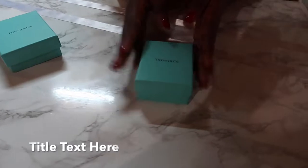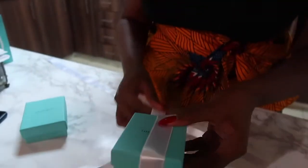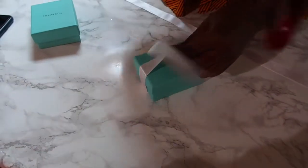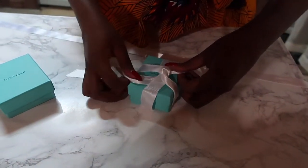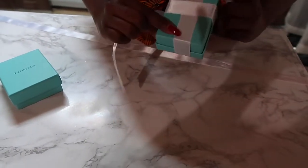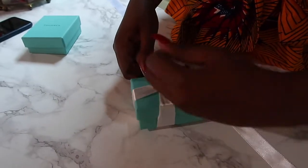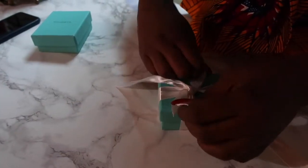We'll face the Tiffany box in the opposite direction and I'll show you why after I tie it. You're going to go over on the left-hand side, take this part of the ribbon, and go under. Then you use this part of the ribbon to make your first bow — flip it over and under — then pull. You want to make sure it looks right in the back.